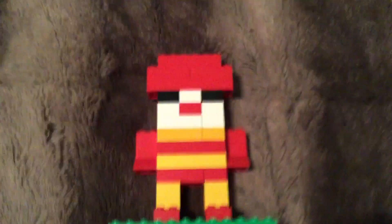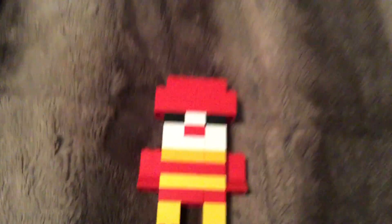What's up guys, right now it's like 9:30 and I just got done making this Ronald McDonald LEGO Funko Pop. I think it looks pretty good — what do you guys think?